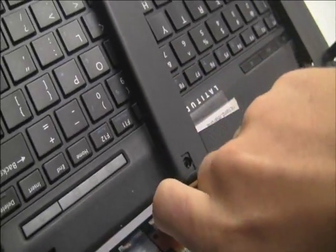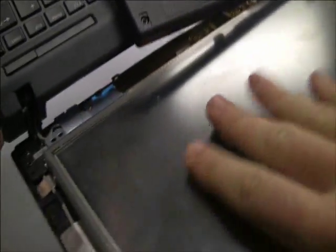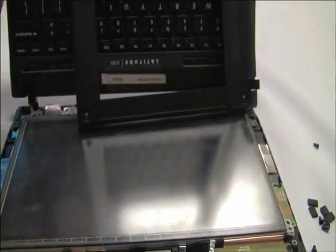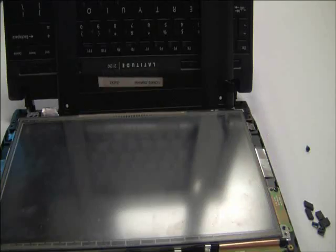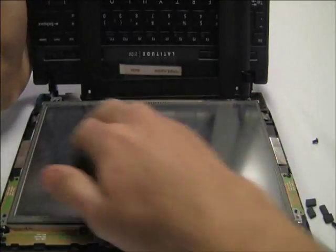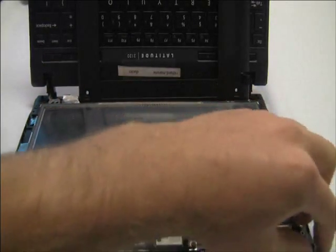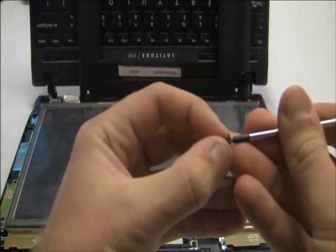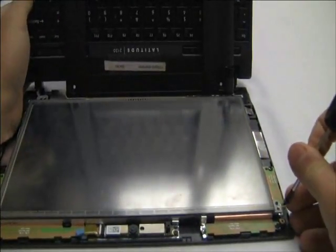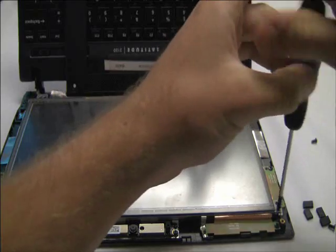Put the screen down and then make sure that bottom circuit board is in place. There's a peg that it sits in but sometimes it doesn't stay down flat and nice. And now those LCD bracket screws are good to go back in.